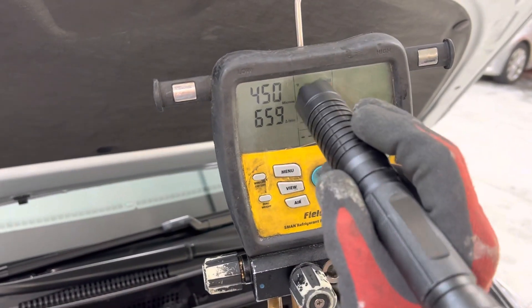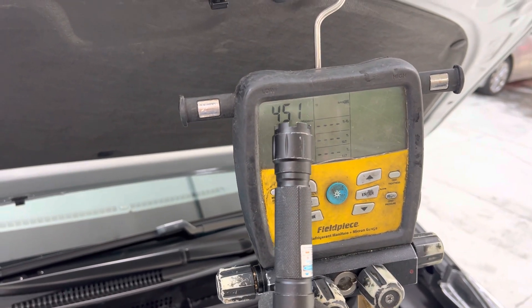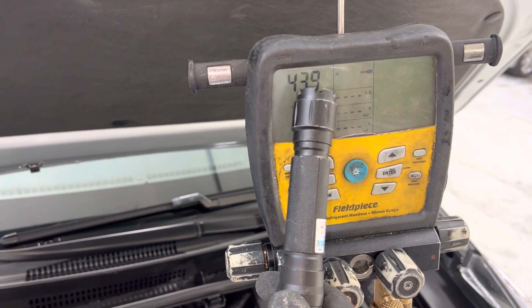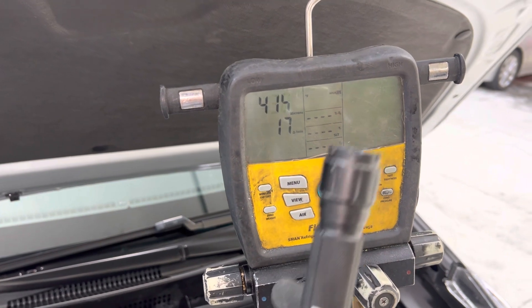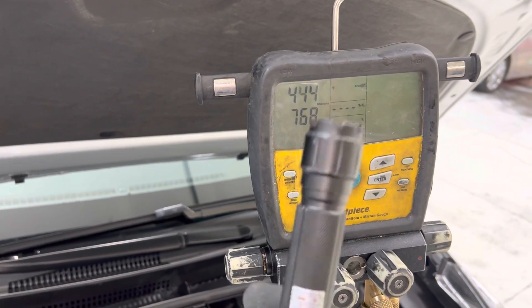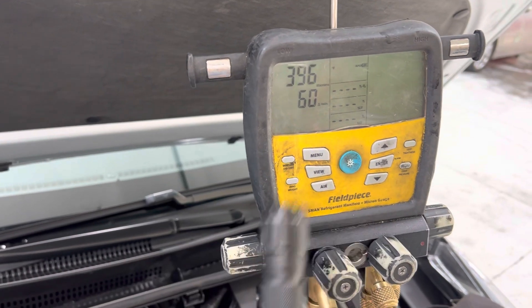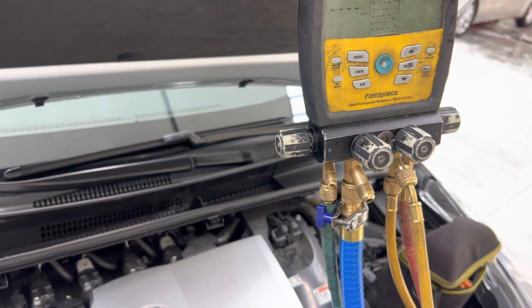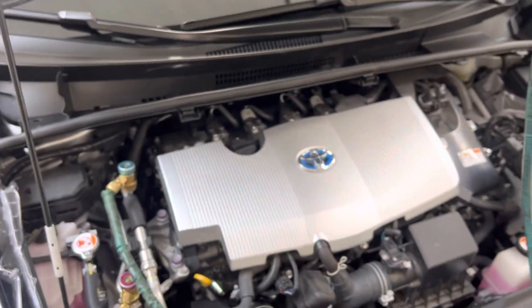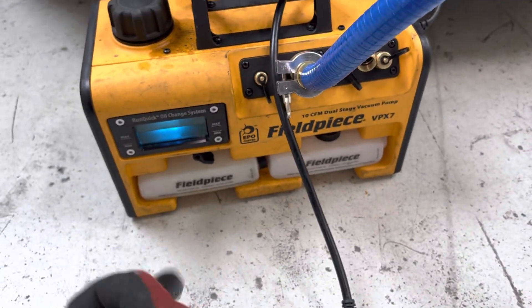That's enough on that — I just wanted to show you the difference between testing your gauges and then hooking up to the system. Always make sure your system can pull down way below where you want to get your vehicle in the first place. If it doesn't get there, you know it has nothing to do with your hoses, gauges, fittings, or anything like that — then attach them.